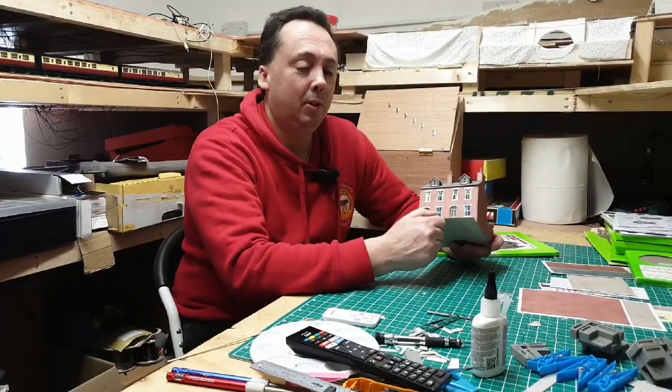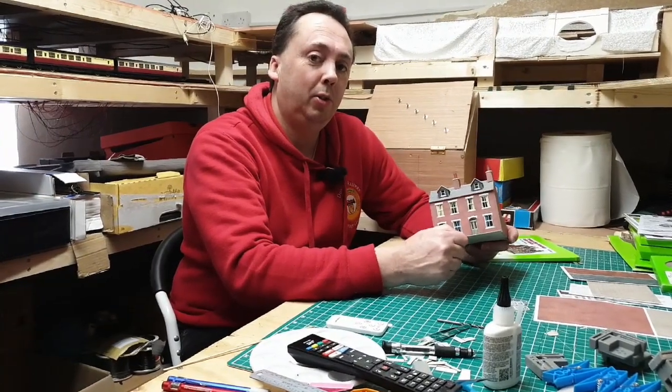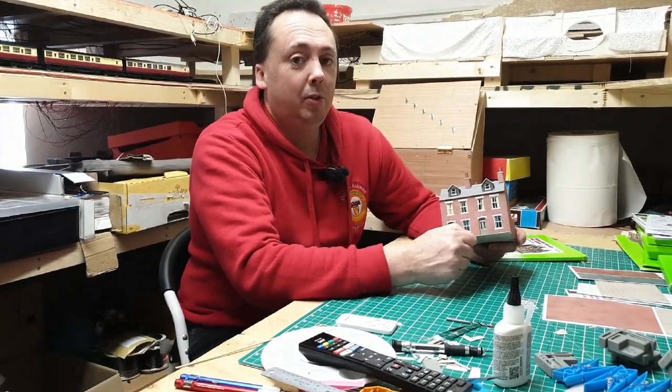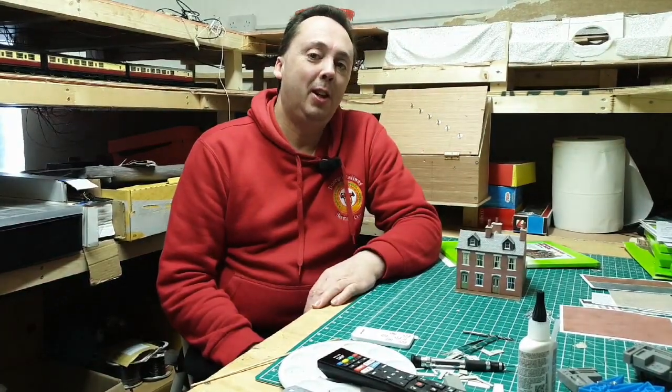I hope you enjoyed that little look at Metcalf kits today and how they go together. Don't forget to head over to Toby's channel Roof Railways - subscribe, leave a comment, let them know who sent you over there. Also have a look at Timbersurf's channel as well - I'll leave links to them down below. So don't forget to like, subscribe and share. Leave your comments down below. Thanks for watching, I'll see you next time. Bye for now.